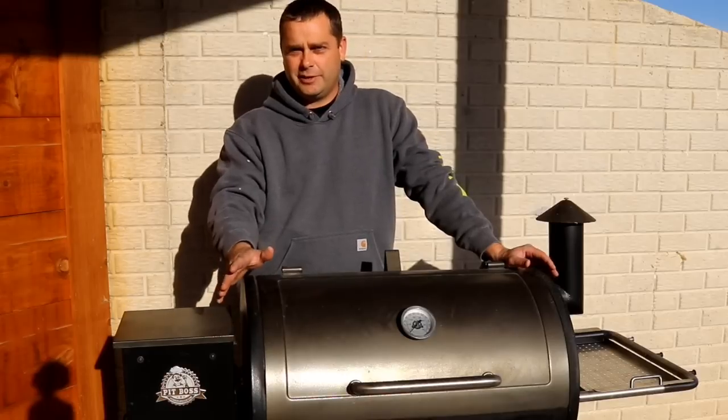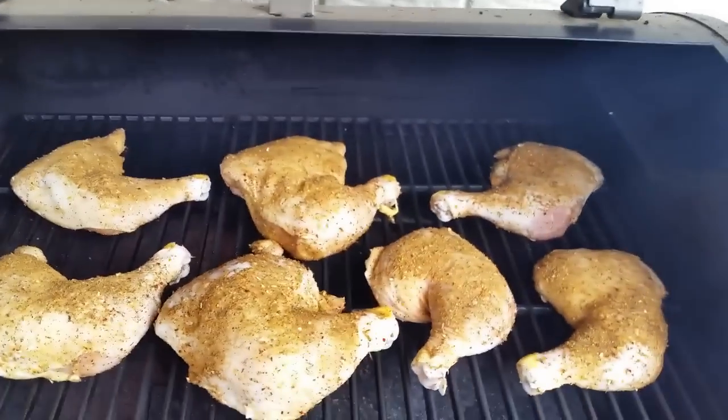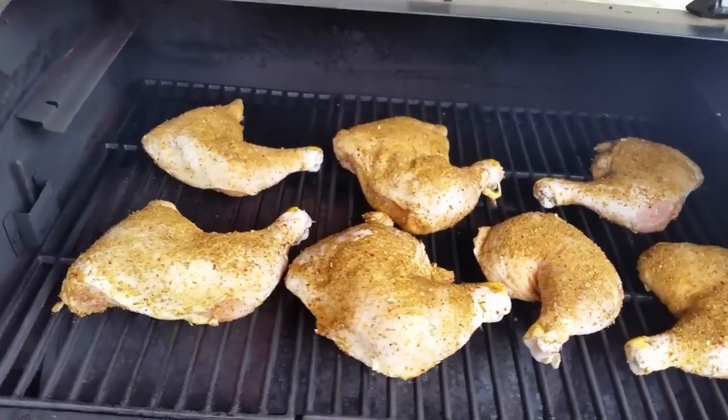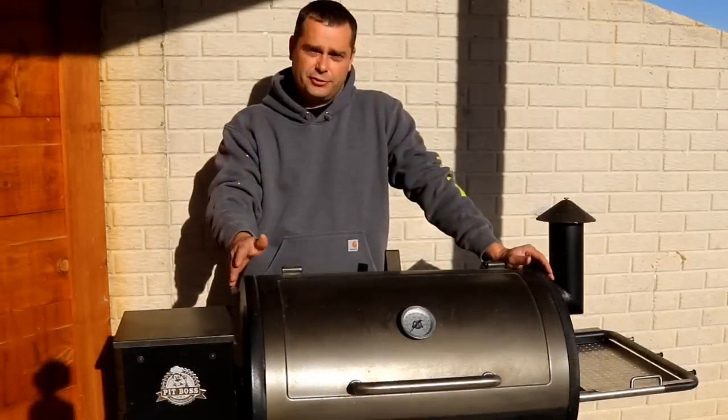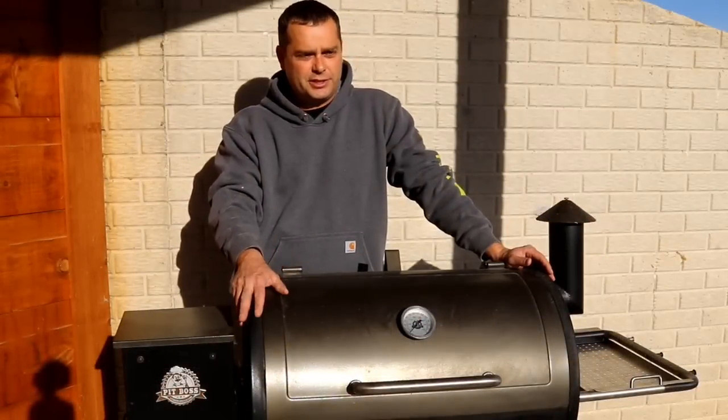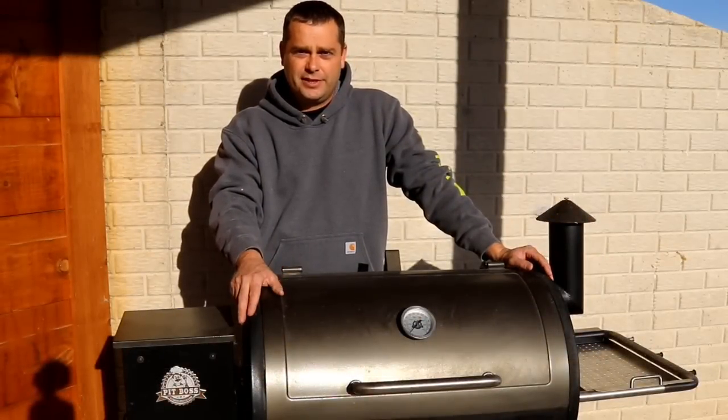Pellet grills have become real popular over the last few years and I think it's just because of how versatile they are. You can grill in these, you can bake in these, you can smoke in these — there's lots of different ways you can cook inside of a pellet grill. I've had this pellet grill now for a year and a half and I've got a lot of cooking experience on it, so I thought it was time to do a review.